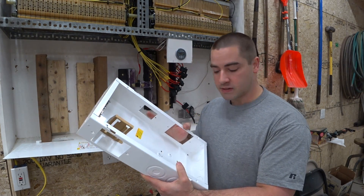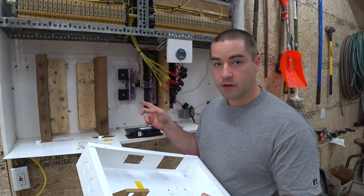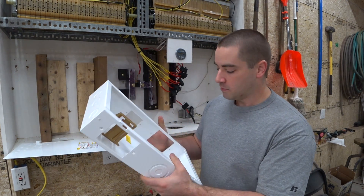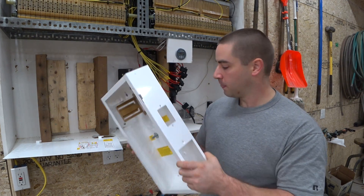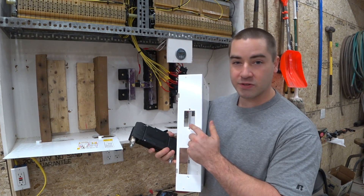Now I've got to mount this. I'm going to have the solar wires from the PV array outside come directly into this box, because then it needs to go to additional circuit breakers which will be mounted in this opening. And this big circuit breaker is going to be mounted right here in this one.